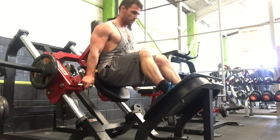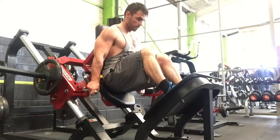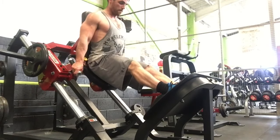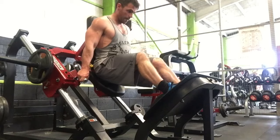Today was leg day with a kind of a leg-based finisher. I was doing positive training — everyone's heard of negative training when you go slow on the downward movement, but what I was doing here was four-second positives on the way up.